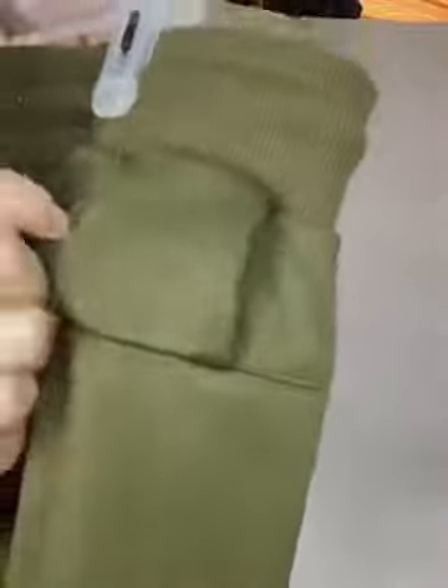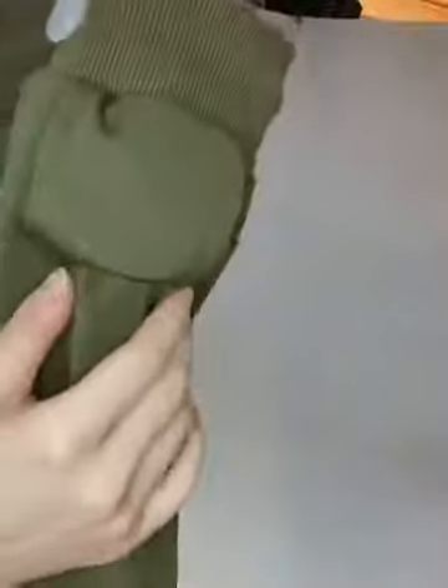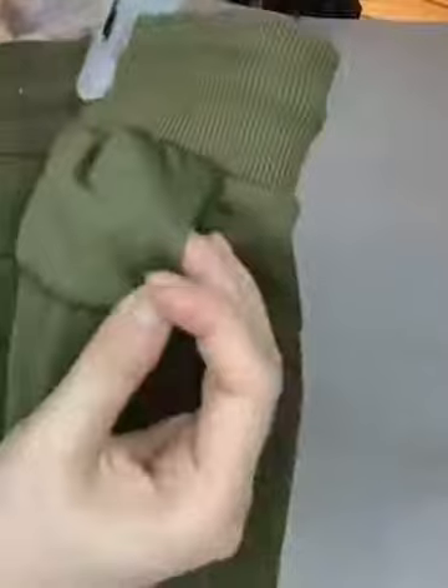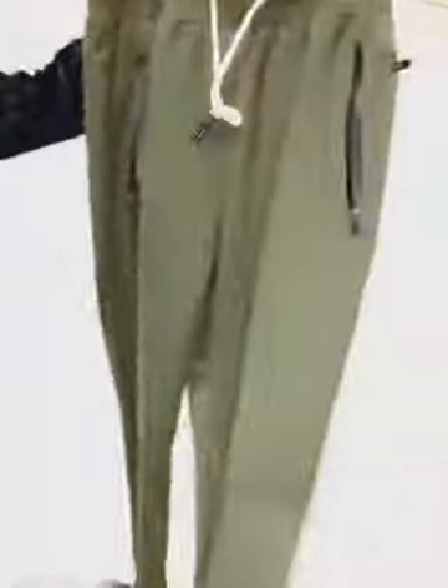The towel can hang on your pants when you go out to exercise. This design is for you to hang your towel, making your workout easy. That's the pants — let's go!